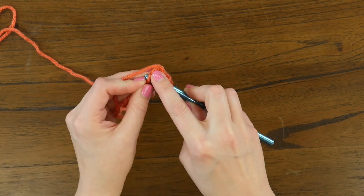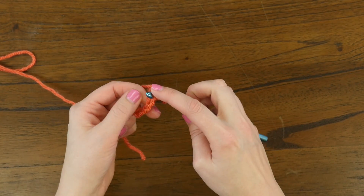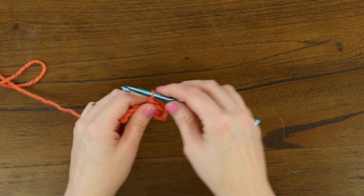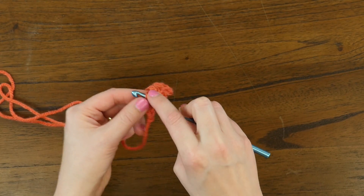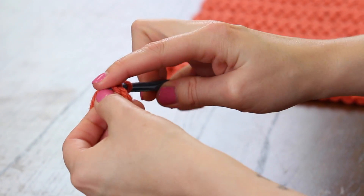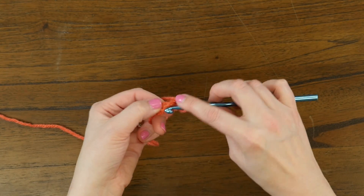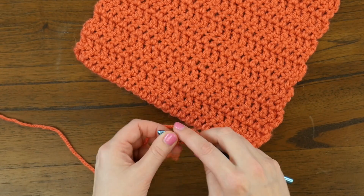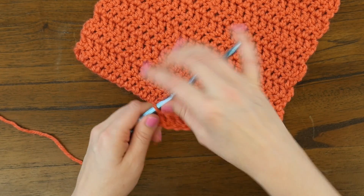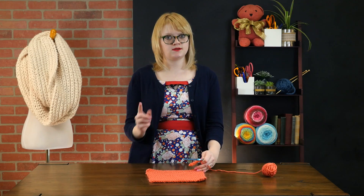So we dive into this fourth chain from the hook, yarn over, and double crochet, and we'll do that four more times to form the foundation chain. Here's our second one, our third double crochet stitch, our fourth, and we'll finish with a fifth. You can do this over any number of stitches as long as you chain three stitches beyond the amount of double crochet stitches you want to work across. Just FYI.